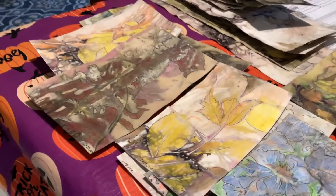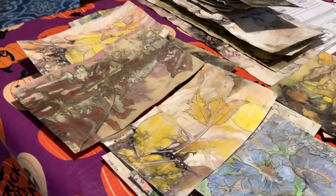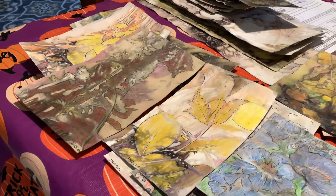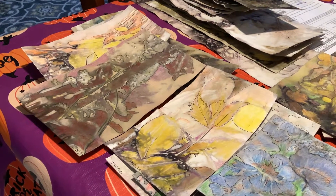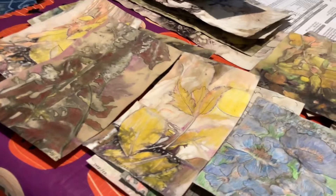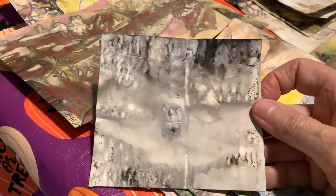I've done some eco printing, and what I did was I drew on the ones that didn't come out as well. Like this one's kind of faded — it didn't come out that well.